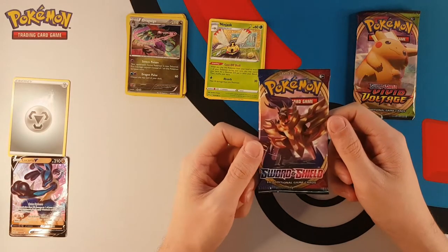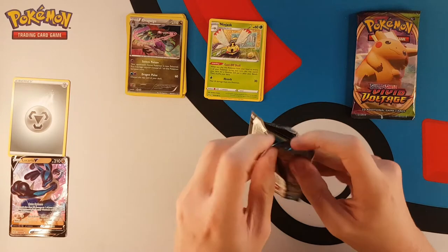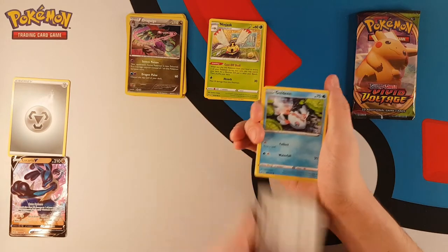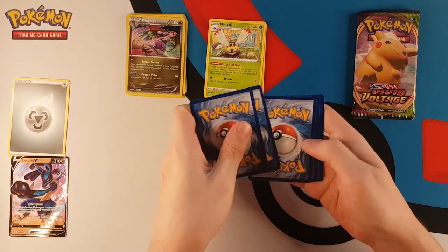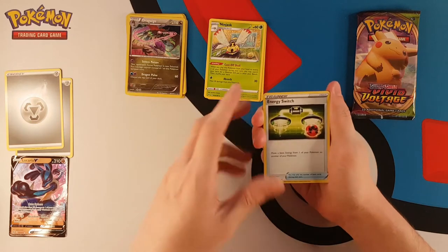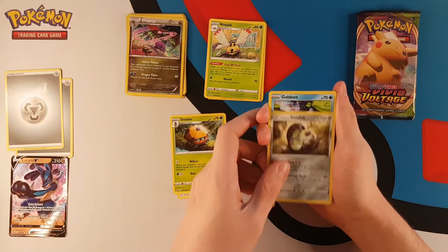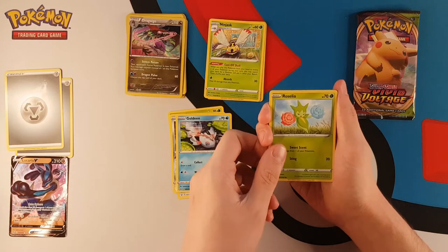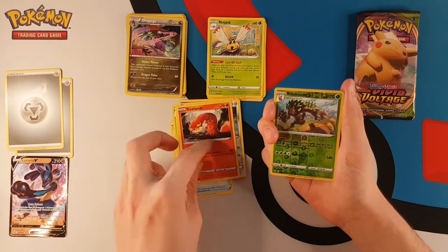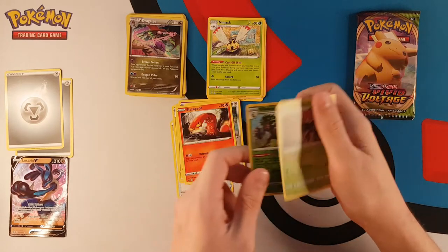Let's open our base Sword and Shield - there's still a lot of cards from base Sword and Shield that I would love to get. We are going to scoot away the code card. One, two, three to the front - our energy card is metal again, and we're starting with Energy Switch. A Dottler - I don't recognize that card, that might actually be new. We have a Galarian Stunfisk, Goldeen doing her best shark impression, Roselia, Gastly licking some stairs, Pawniard looking nice and sharp, and it's our boy Flamebacon. We have a reverse holo Rillaboom rare, and our rare for the pack is a non-holo Orbeetle.